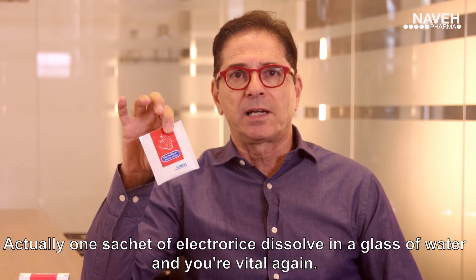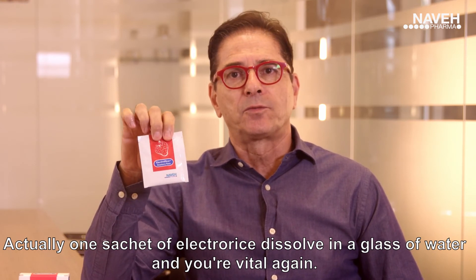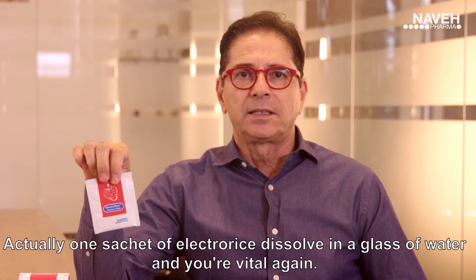One sachet of ElectroRice dissolved in a glass of water and you're vital again.